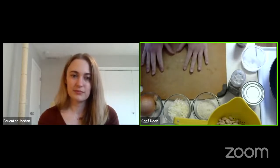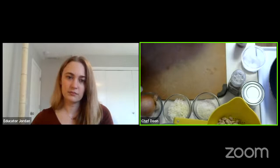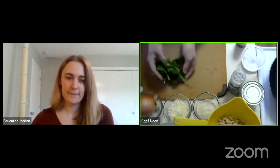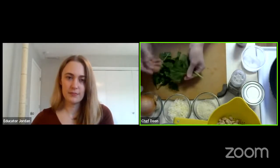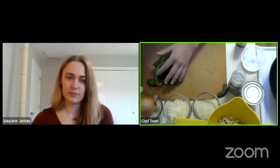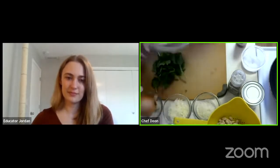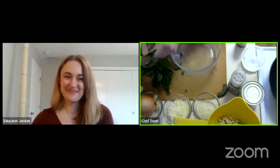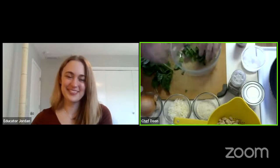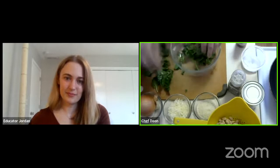Now we have to prep the rest of our stuffing ingredients. One of the things we're going to put in is three handfuls of fresh spinach. I've just got a bag of spinach here. You want to turn it into some slightly smaller pieces — three large handfuls, or you could do three cups. This is a great thing if you've got little hands helping you in the kitchen — kids love to tear things, so this could be a great job for them.